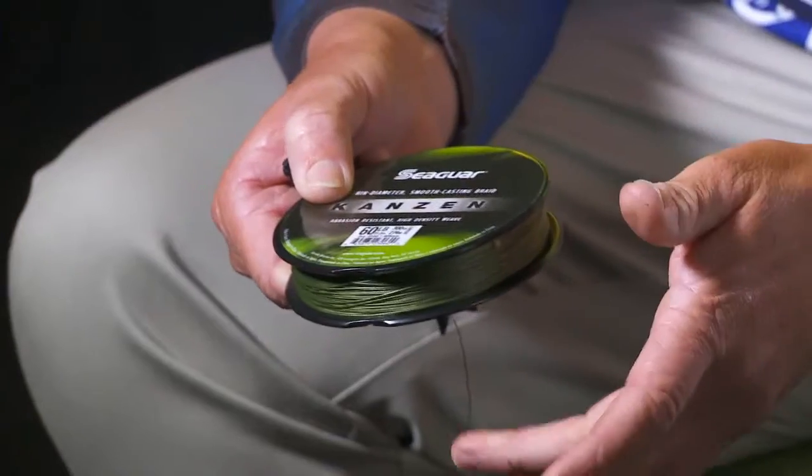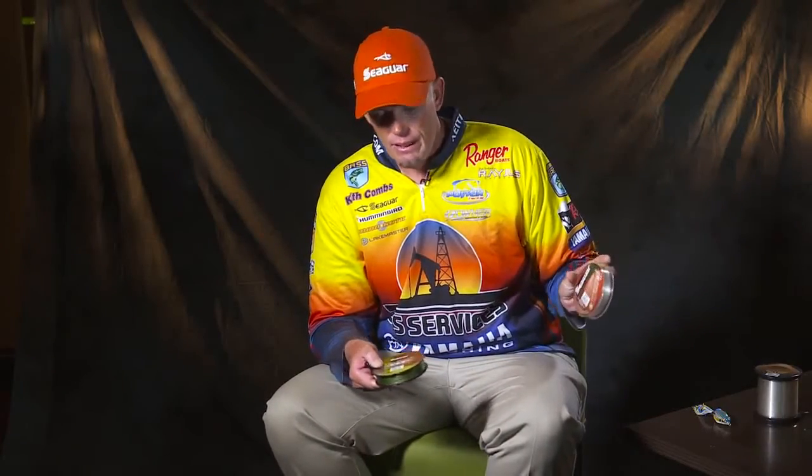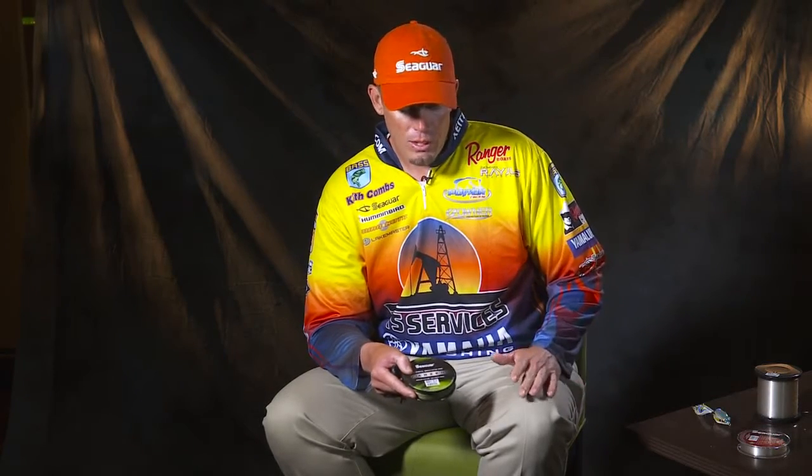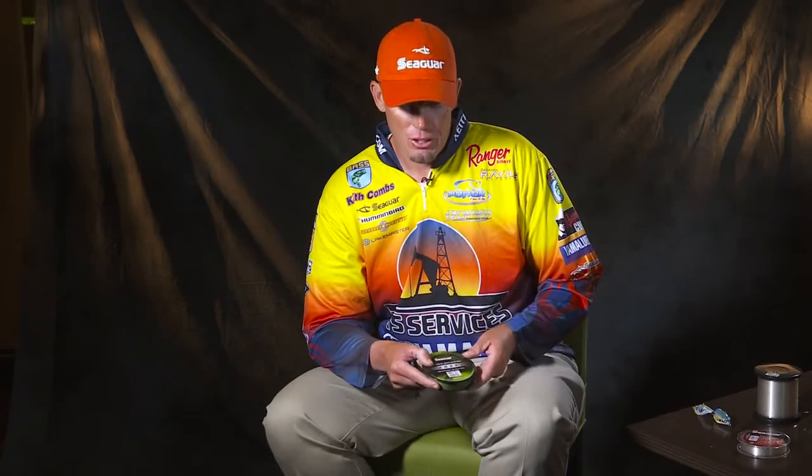For most of my fishing with this, I'm using one of two lines: 60lb Kanzin if the cover is really thick, or 25lb Seaguar Abrazex. The biggest consideration for me when choosing one line over the other is can I get the fish out with the Abrazex, or is the cover just too extreme and I need to go to the braid. I feel like I'm going to get more bites using the fluorocarbon because it's invisible in the water. If I feel like I'm going to have trouble getting that fish out, then I'm going to go to the Kanzin.